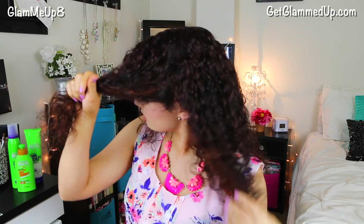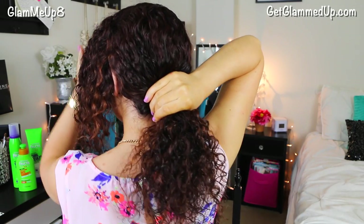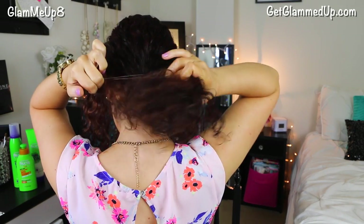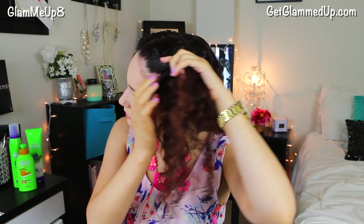Next I'm going to separate two sections in the front of my hair, and then secure the rest in a low pony using an elastic hair tie. Then I'm going to take each front section, twist them towards my head, and cross them over the elastic.